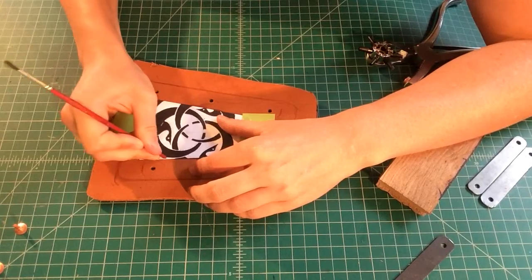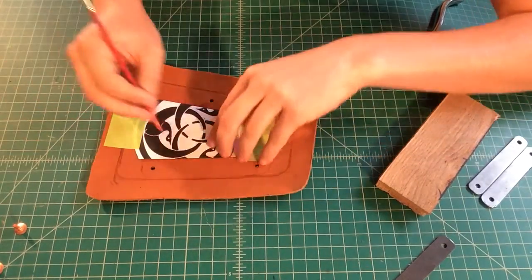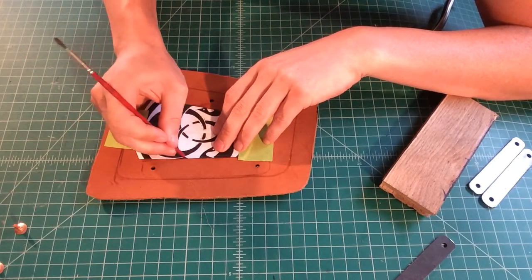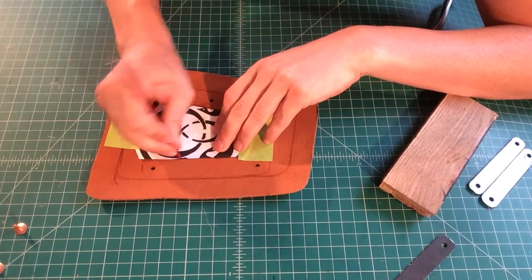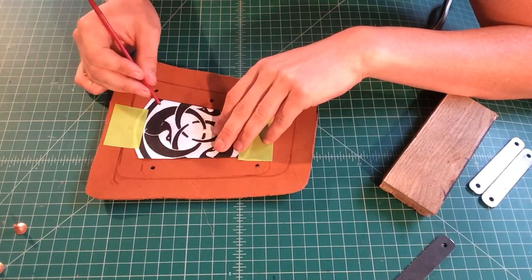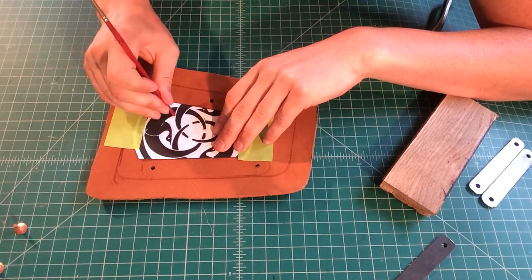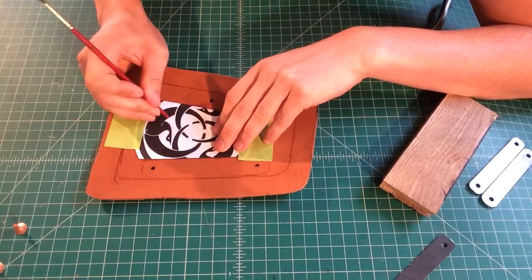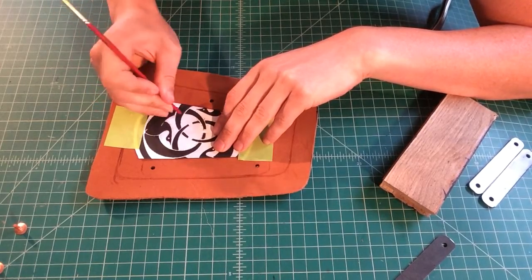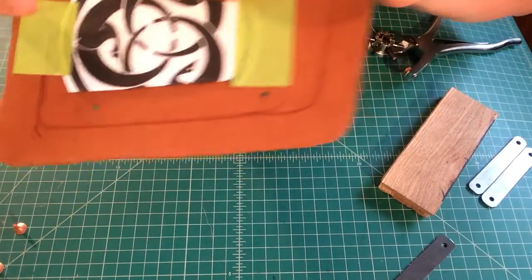We're almost done — I'm just following up that perimeter. Even though the line border of the metal is close to the wing border, we want to make sure that we still transfer that pattern over so we can see everything. Before you get excited and think you're done, be sure to go back and check. If you're not sure, press down.